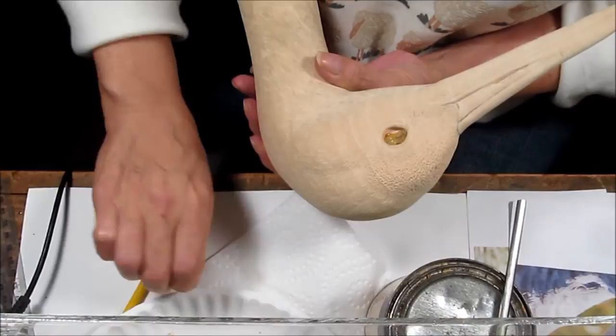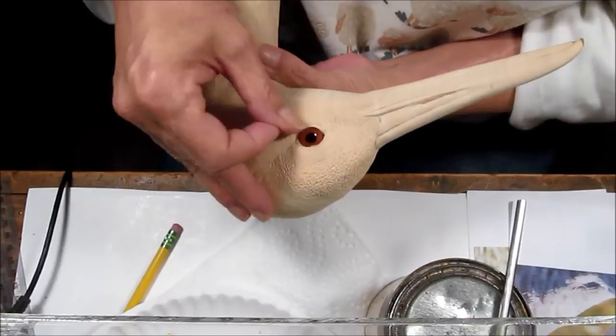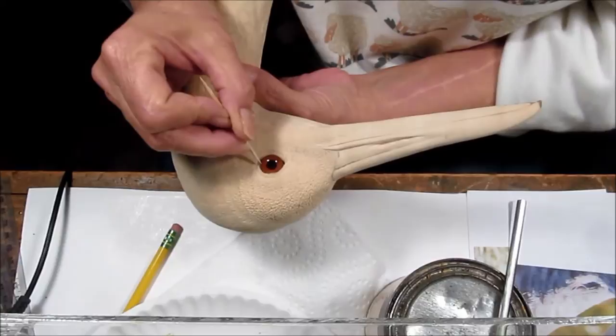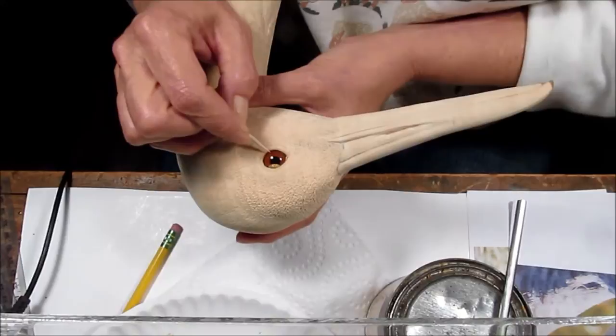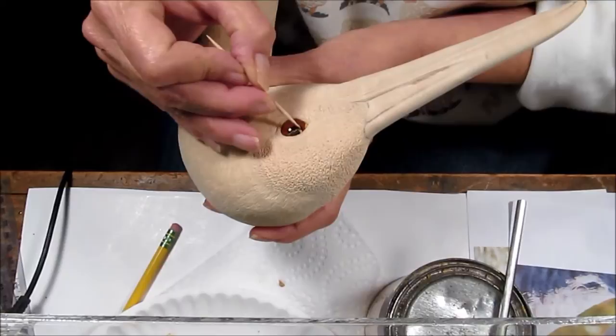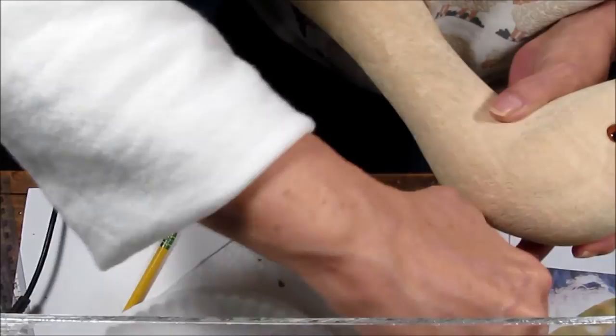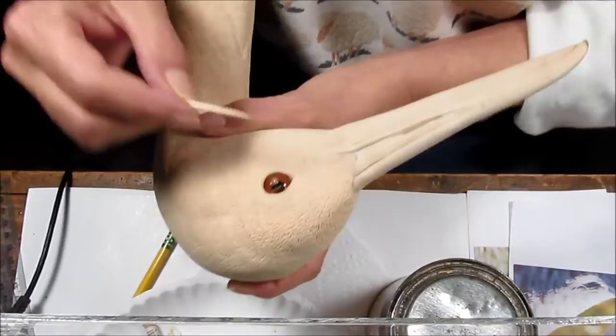Now I am taking the eye, sliding it in. I am going to use a toothpick, and you can see that a little bit of wood fill starts to squeeze out as I push this in. That is the plan. I am going to move it just far enough to drop it down. Now I am wiping the excess off on a paper towel so I have a handle to grab onto, putting a little bit of wood fill right on the top of the eye.